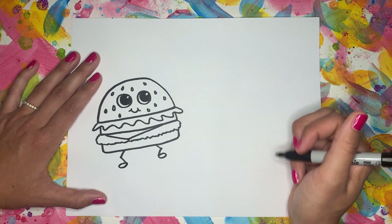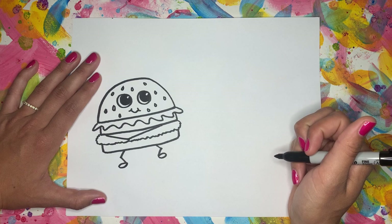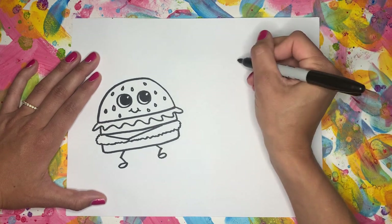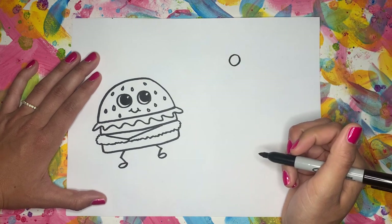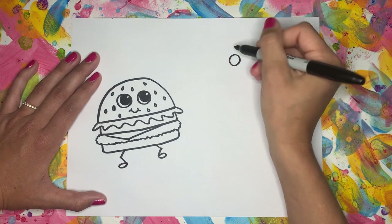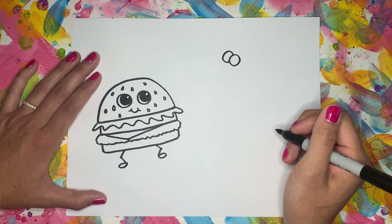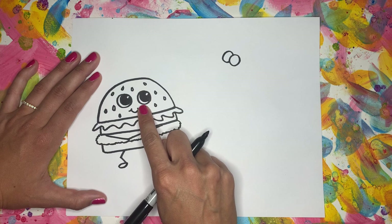Now that we finished our hamburger, we're going to move over to our hot dog. So this one's going to be a little different — we're going to start with the eyes first. I'm going to start with a circle like this, and then attach the second eye right next to it. We're going to do the eyes very similar to how we did the cheeseburger's eyes.